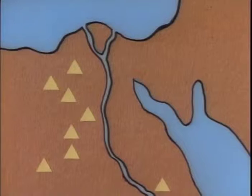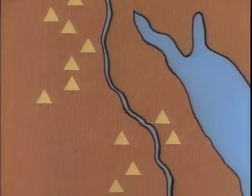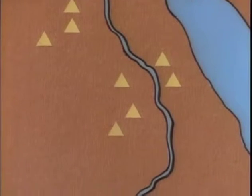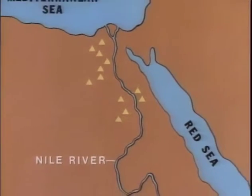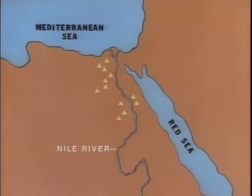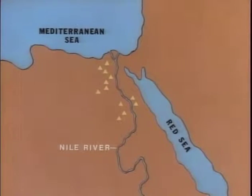Ancient Egypt was a long, narrow country divided in half by the Nile River. The land beyond was desert. There the ancient Egyptians buried their dead.